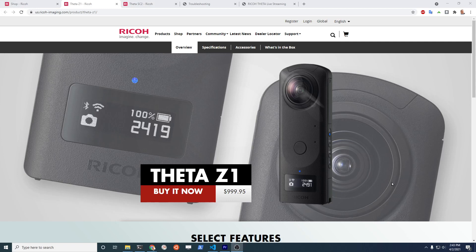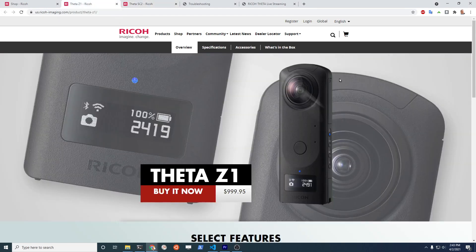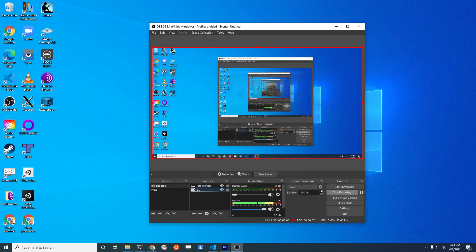We'll be making a series of videos covering the Z1 and SC2 live streaming capability. The main focus will be on the Z1, and we'll cover things like how to configure OBS so you can have the live stream directly into your computer and push it up to Facebook, YouTube, and other places. Subscribe to the channel, and if you like this type of video give it a like so we'll know what to produce next.